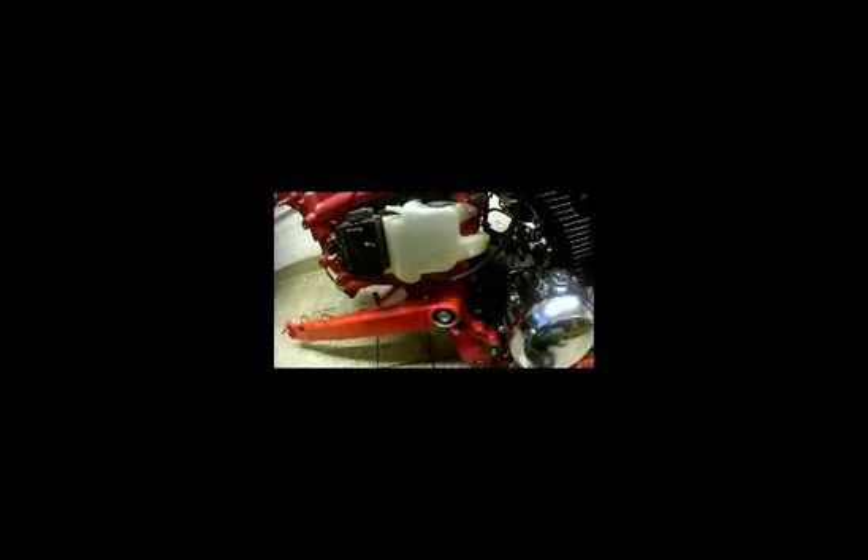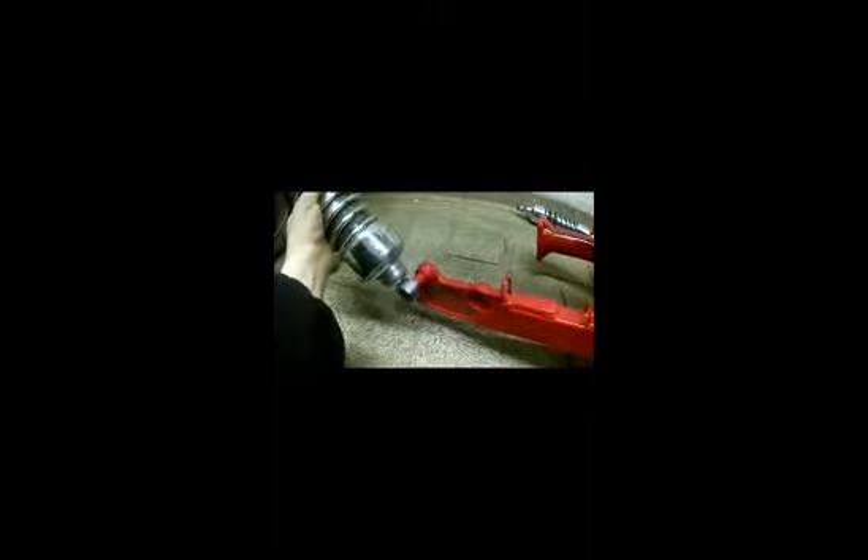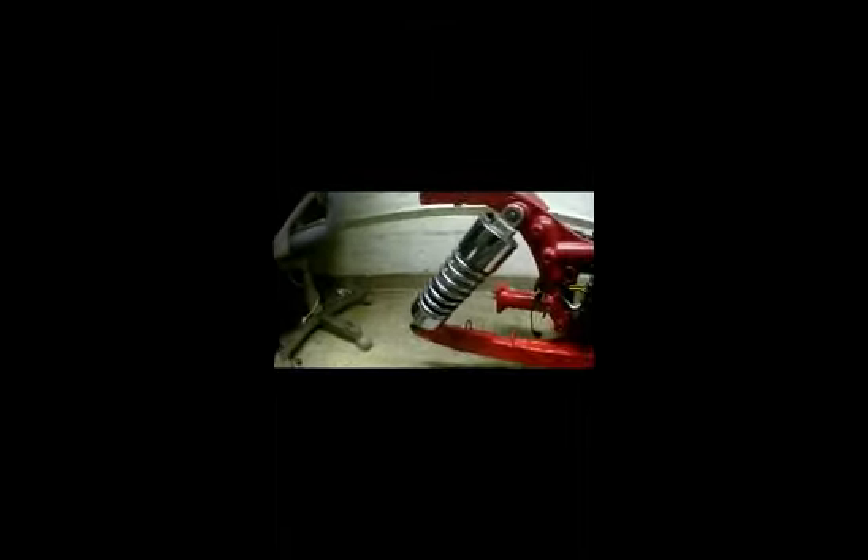Got the swing arm onto the frame, bolt going through and tightened up. Next, the driveshaft has been placed in. The next part to do is put the rear shockers on — I'll get that sorted out and be back in a minute.